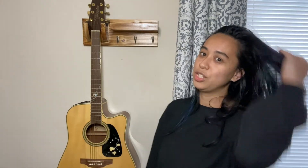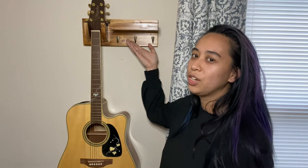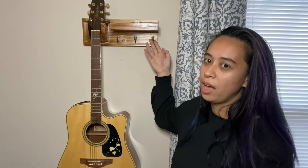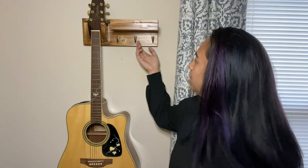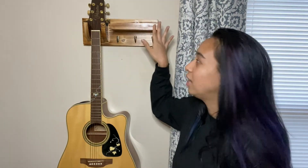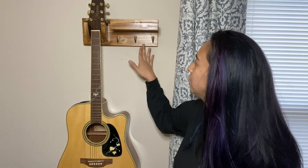You just put it on the wall and you can use these hooks for anything. You can hang any guitar accessories or however you'd like, and it is top quality wood that looks beautiful. Thank you for watching.